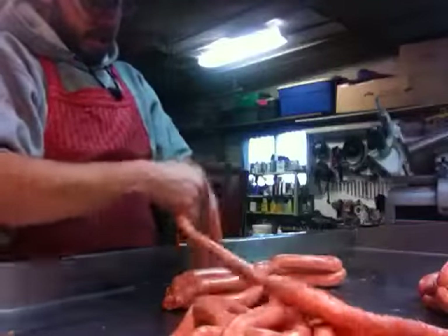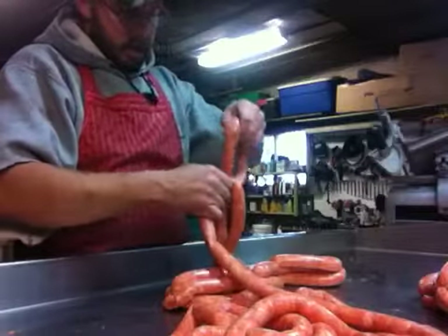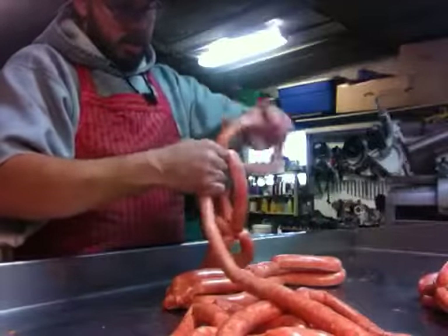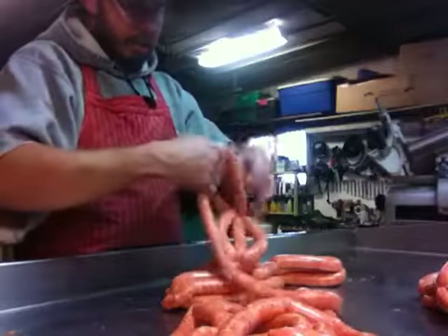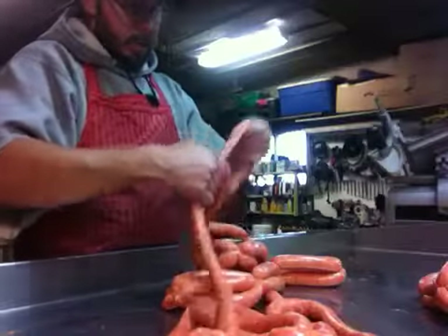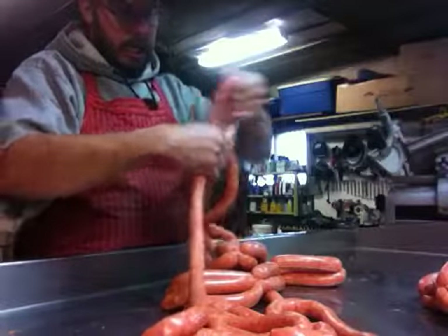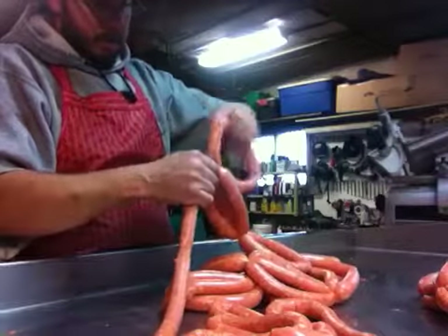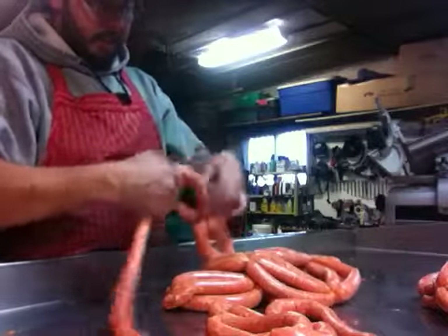What's good for collagen casings? One of the main keys about collagen is to not get it wet. Collagen and water do not get along very well. So I make sure my hands are dry, my equipment's dry, table's dry, everything's got to be dry.